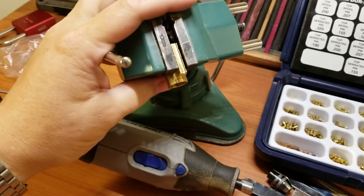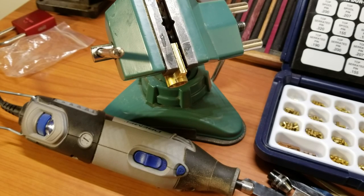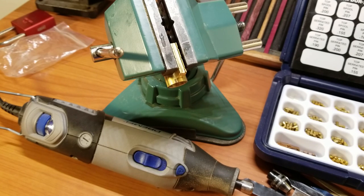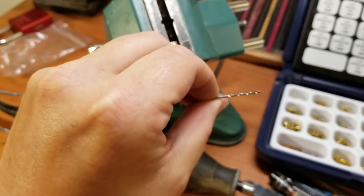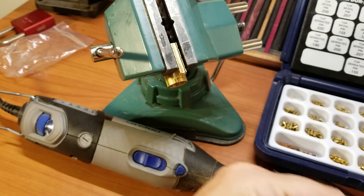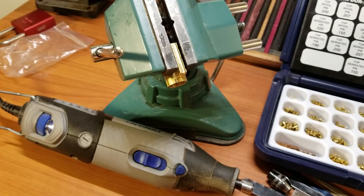You'll need a vise, a pair of pliers, and a drill. We do need some drill bits — this one is actually out of a numbered set from Harbor Freight, and it's a little bit smaller than a sixteenth of an inch. A sixteenth of an inch I find is just a little bit too large.